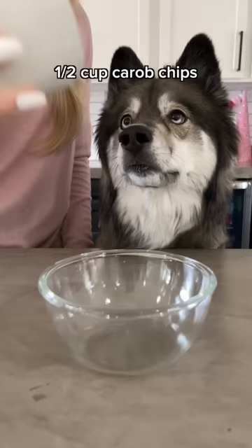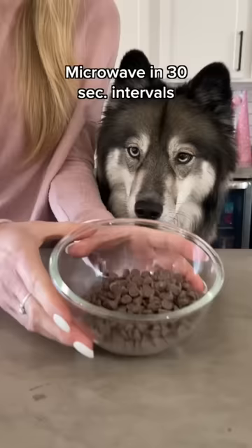For the dip, add half a cup of carob chips and two teaspoons of coconut oil. Then microwave in 30 second intervals until melted.